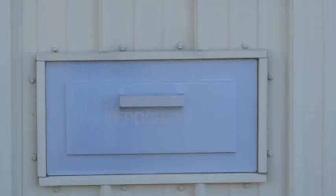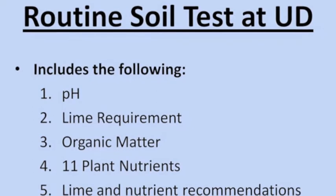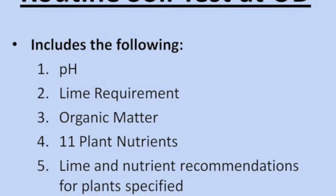Our routine test is going to give you your pH, your lime requirements, your organic matter, and 11 different nutrients that are important to plant growth. After we finish your results, we're going to generate a lime and a nutrient recommendation that will explain to you exactly what to put on your garden or your lawn, how much to do it, when to do it, and the proper way to apply it.